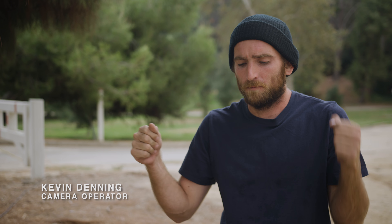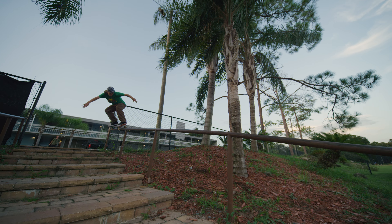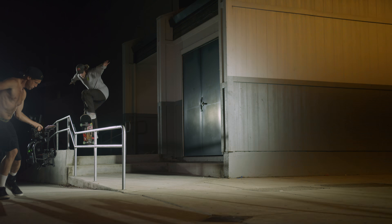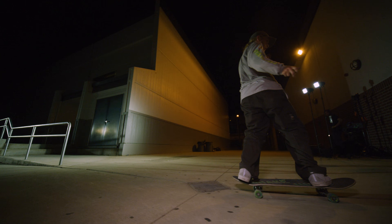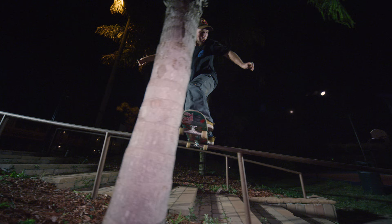Mobi is kind of like our small handheld stabilized camera system that we can get these really high dynamic shots with. I think it really helps bring out the whole spot that you wouldn't normally see, because you get these parallaxing movements and you can see all these different angles that maybe you would have to capture from a bunch of different camera angles — but with the Mobi you can bring it all together with these awesome camera movements.